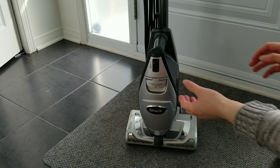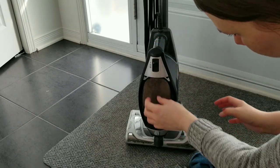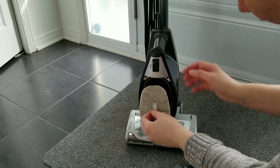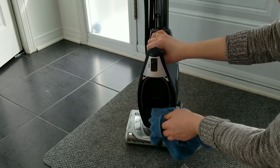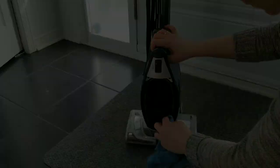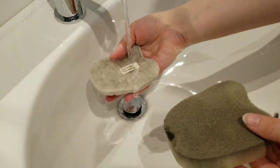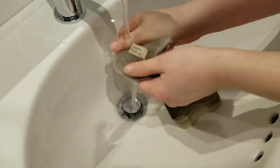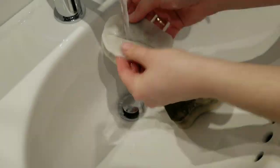The other thing most of us neglect to clean is the vacuum — to be exact, the vacuum filter. I do not remember when I last cleaned mine, but as you can see it was a while ago. Every vacuum is different with different filters, so it's always better to check the manual and make sure you know the correct way to clean it. My vacuum is easy to clean — I just remove the filter and wash it with warm water and soap until the water is clear. Just make sure to let it dry before placing it back.